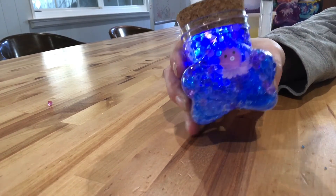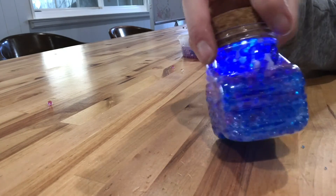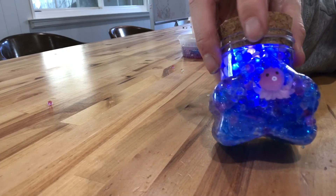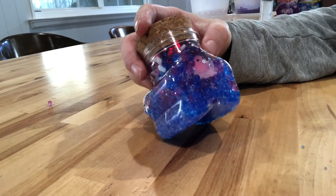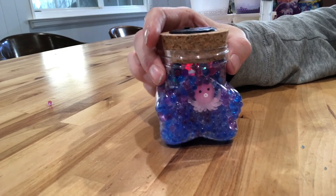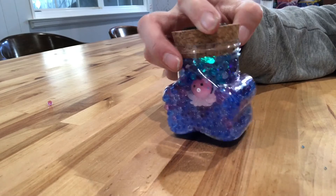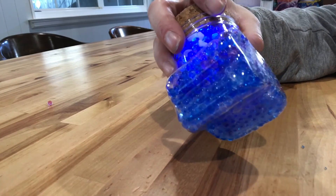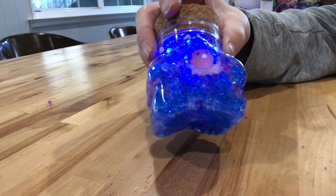So here we have our cute little water bead craft all put together. We have a fish inside and an octopus. It was a little bit difficult to get it through the syringe, so I went ahead and let my little kiddo take care of deciding how he wanted everything, and then I put everything through the syringe. It's just a little bit of pressure to use to be able to get it through there.